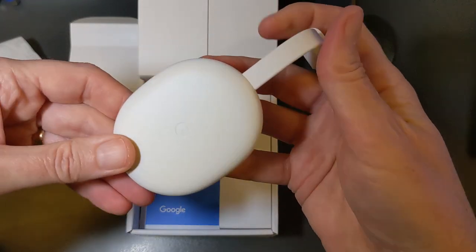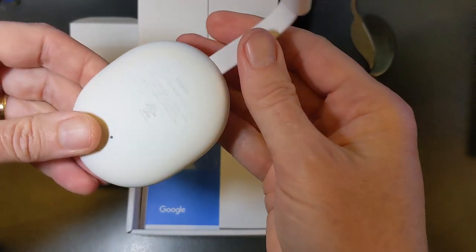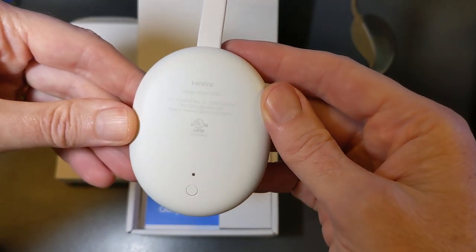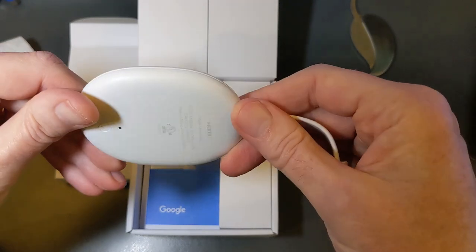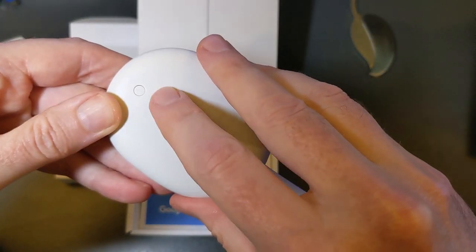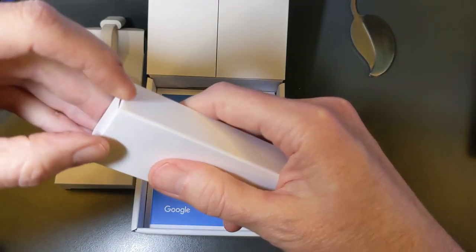This is the Chromecast with the new Google TV. It's a slim little puck-looking module with the Chromecast logo. On the back we can see HDMI, the FCC markings, what looks like a reset button, and a little activity light.